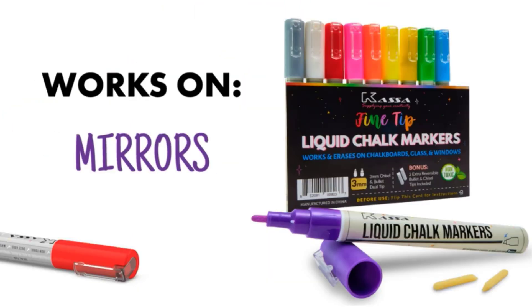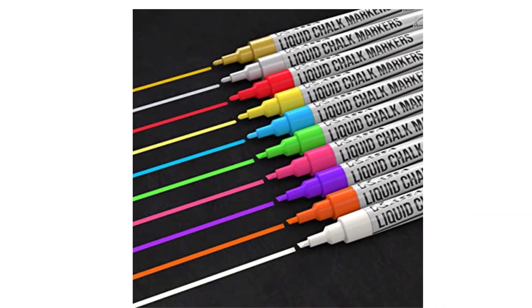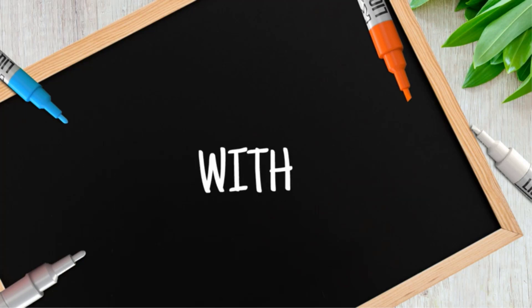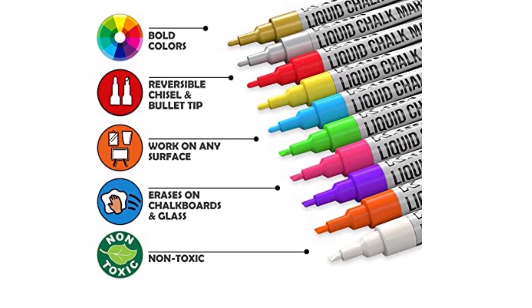Apart from being great for adults, these items are also the perfect gifts for kids with a lot of creativity. The thing I like the most about these markers is that they can write on non-porous surfaces just as well as on porous surfaces. They worked well on poster boards and as wet erase markers for whiteboards. The bright colors also show up vibrantly on smooth surfaces like glass or plastic.